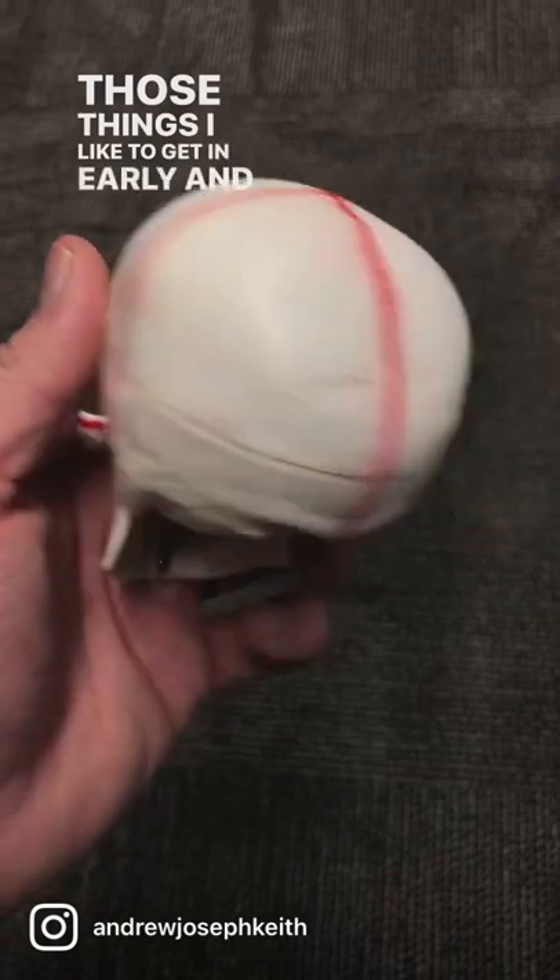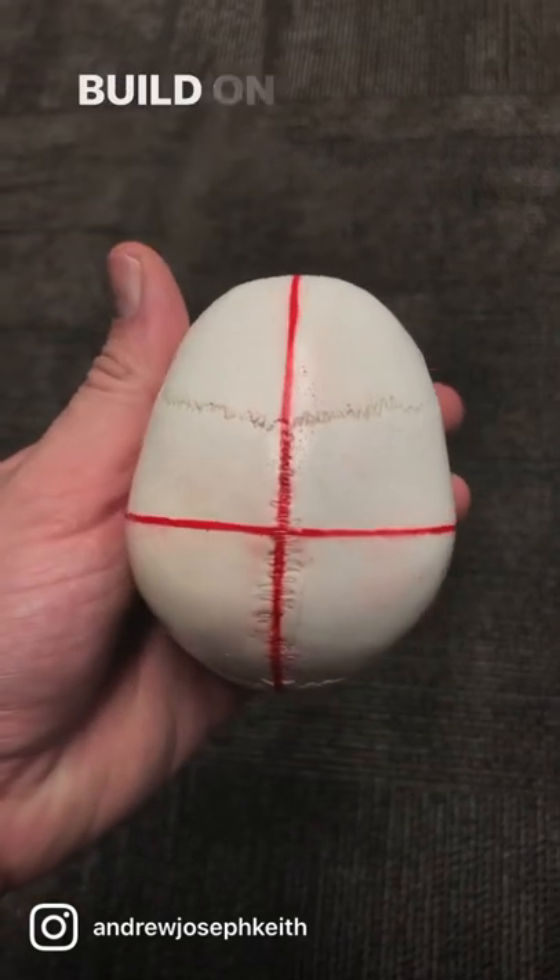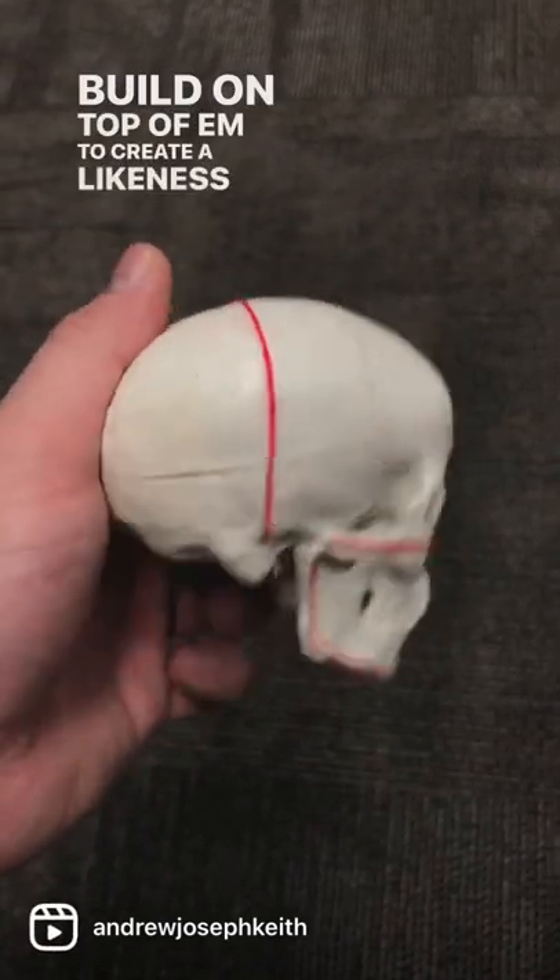Those things I like to get in early and thin, and then I can build on top of them to create a likeness of the person.